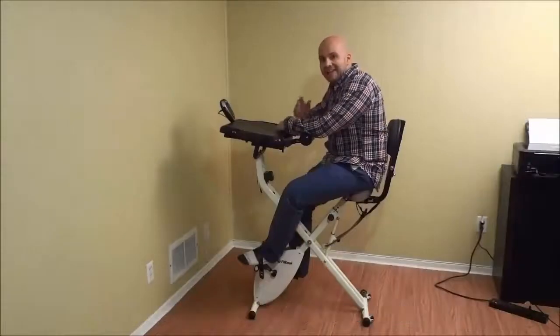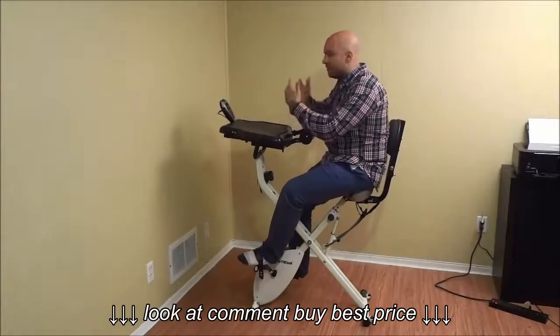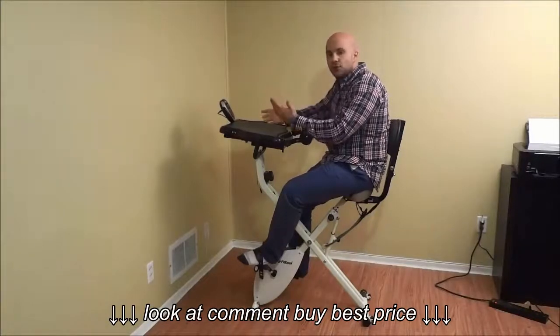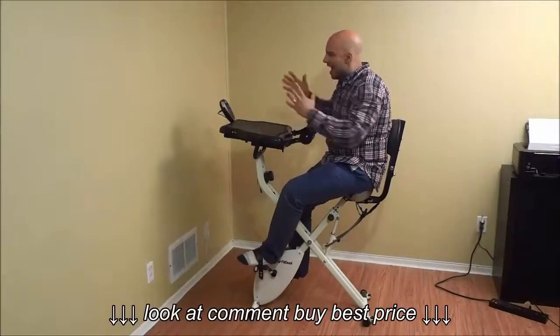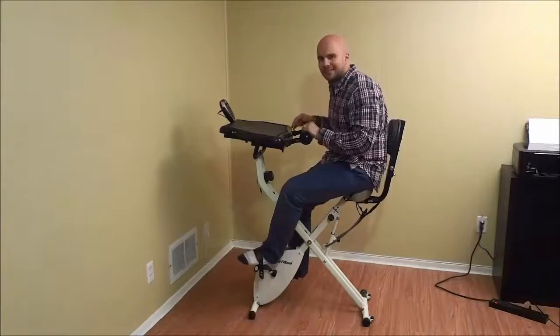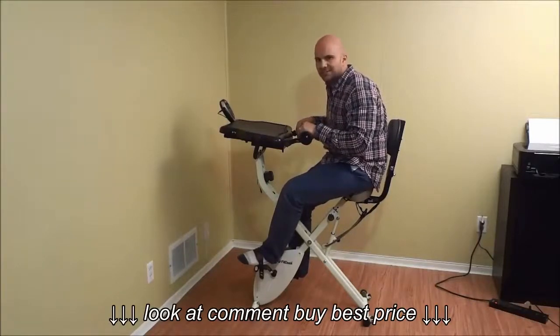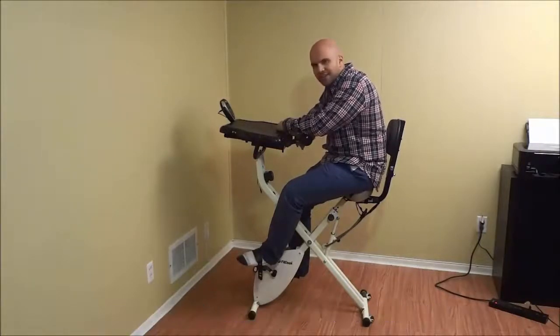And that's basically it. In this video I have told you and shown you how to maintain a FitDesk. I have outlined the process for FitDesk maintenance with step-by-step instructions. That's all I have for you today — thanks for watching.